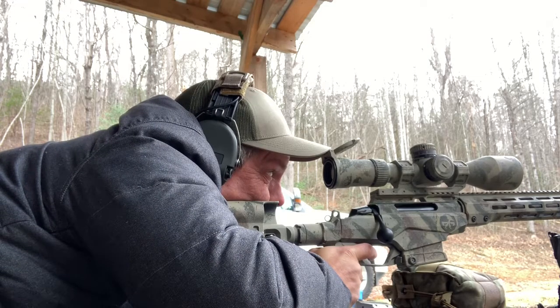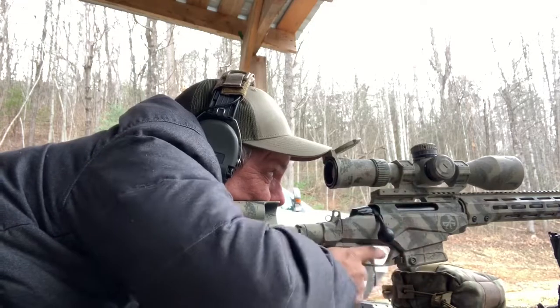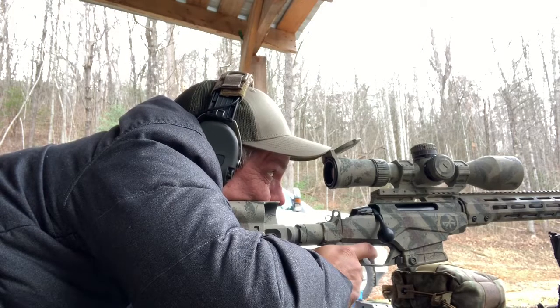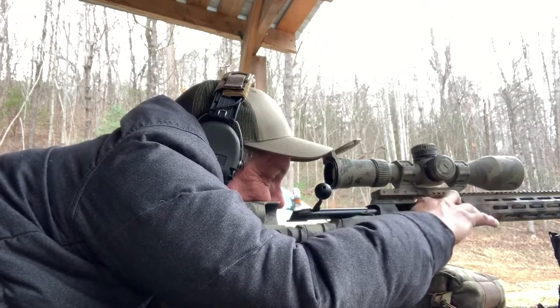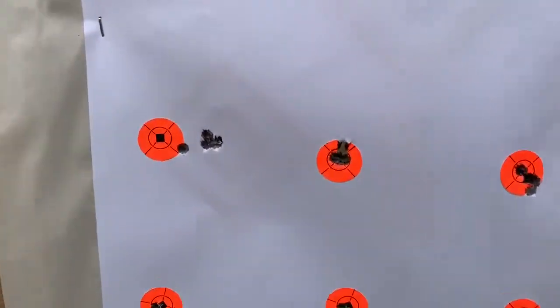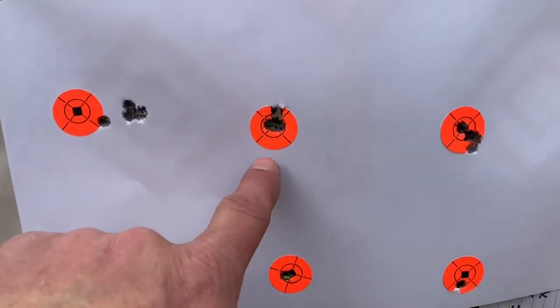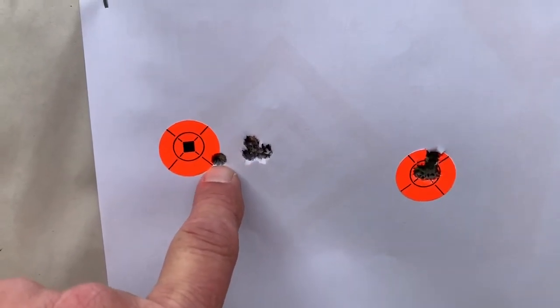That stock is in a CZ455 that you can re-barrel, but the trainer comes with the stock. Let's go see the difference — neck sized, not full-length case sized. I pulled that one a little bit.